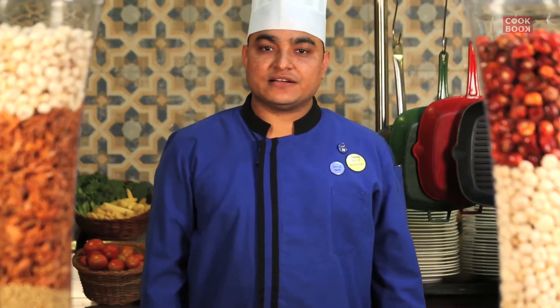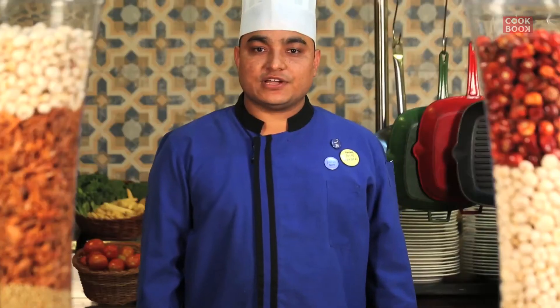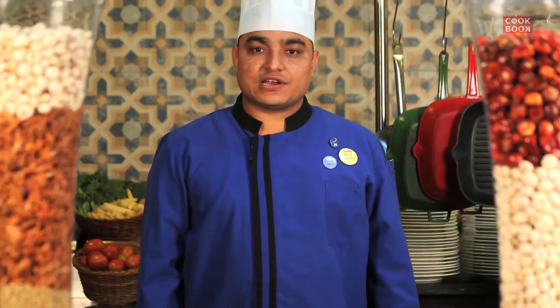Hi friends, welcome back. I'm Chef Pankaj from Notal Emagica Kapoli, working here as a sous chef. Today I'm going to show you an egg preparation which is called egg square lava.